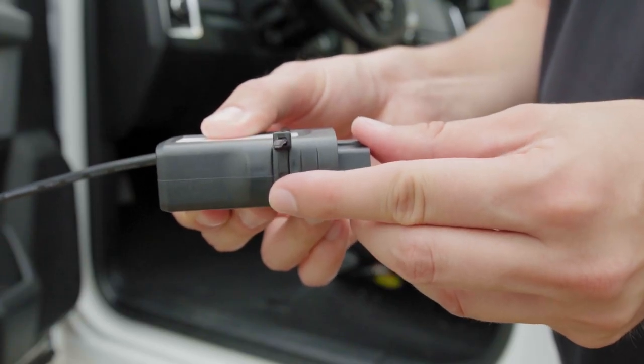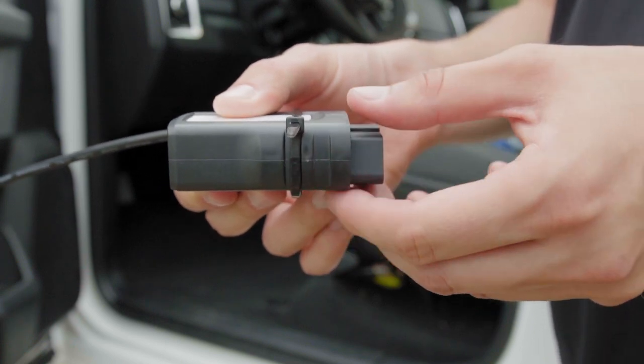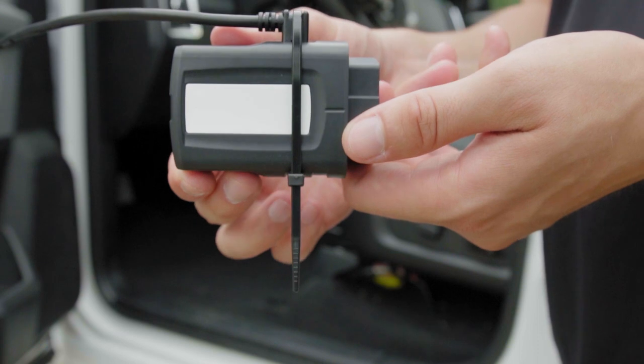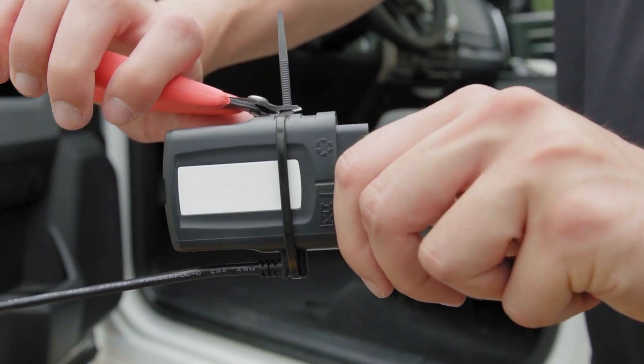Be sure that the zip tie fits snug around both ports while being careful not to over-tighten it, thereby possibly damaging the USB connector. Once in place, use a cutter to cut the surplus end from the zip tie.